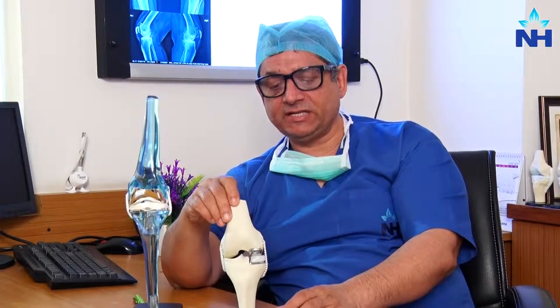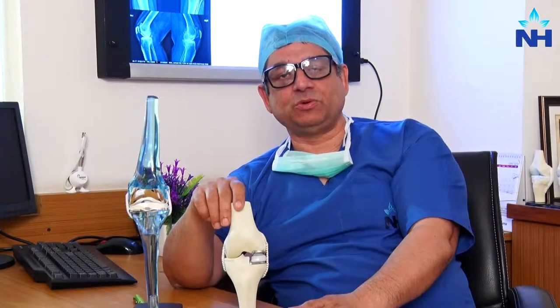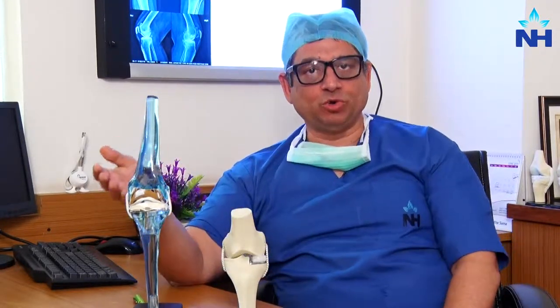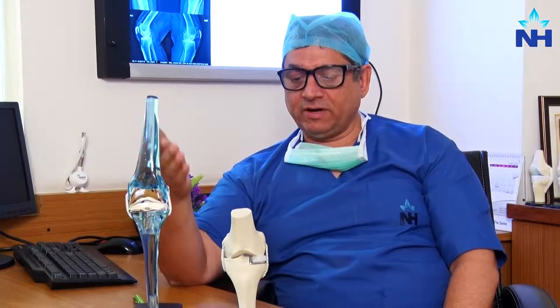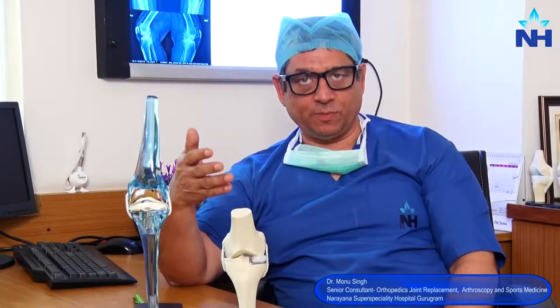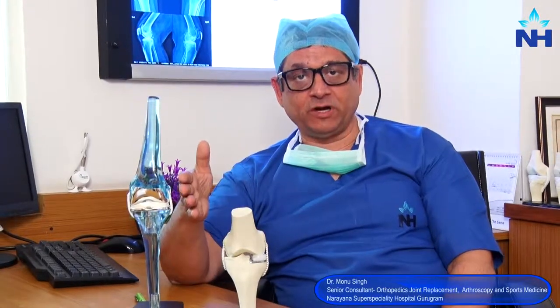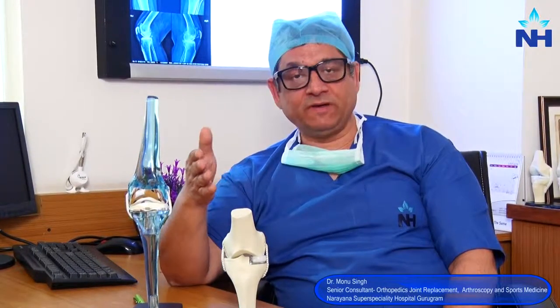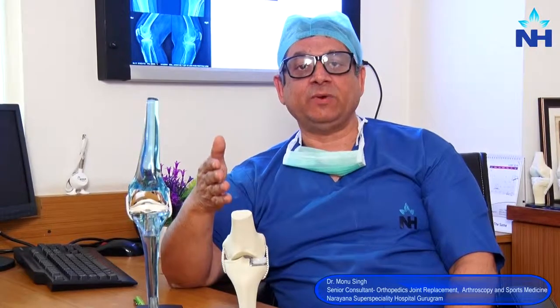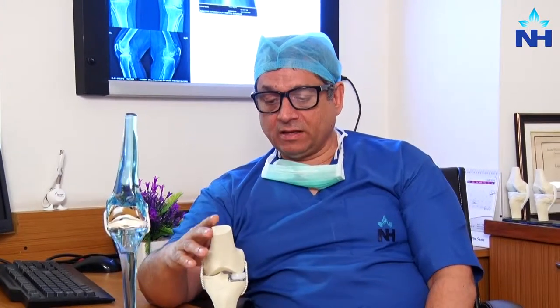My suggestion is that if you suffer from osteoarthritis of the knee and have been advised to undergo a surgical procedure such as total knee replacement, I would encourage you to understand this technique and seek another opinion. Maybe you are a suitable candidate for getting only half of your joint replaced. If so, please give us a chance — we would be happy to evaluate, assess, and advise you on your suitability for the procedure. For any other queries, you can reach out to us. Thank you so much.